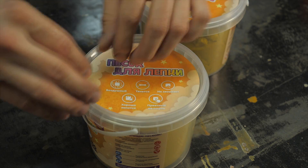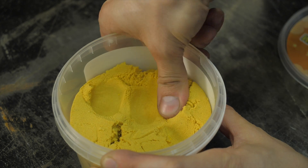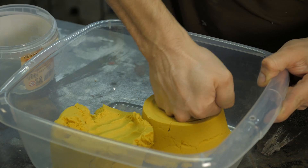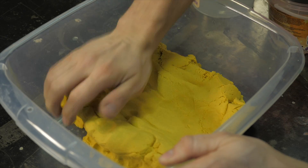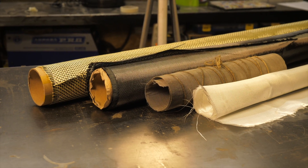Instead of a vacuum pump, we use kinetic sand. This method consists of 2% polymeric materials and 98% pure sand, and feels to the touch like something between ordinary sand and plasticine. Such sand easily accepts and holds a molded shape, and we will use it as a support for the part during lamination.